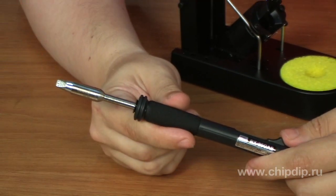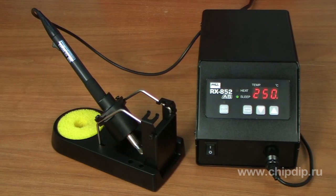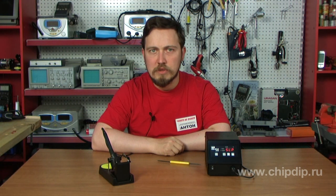The high-power 100W heating element, located at the very end of the tip, allows work with massive elements without temperature drops. The soldering iron is very compact — it weighs only 39 g. The large heat-resistant core is made of anti-static material, and the porous rubber anti-friction plate on the handle makes this device incredibly convenient to operate.